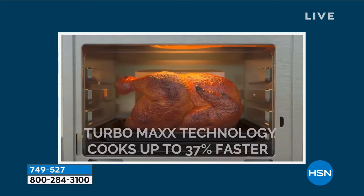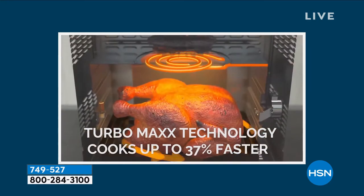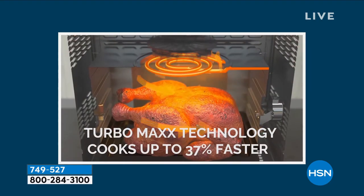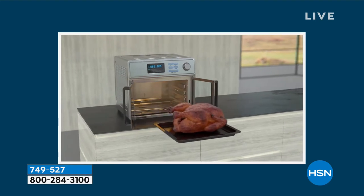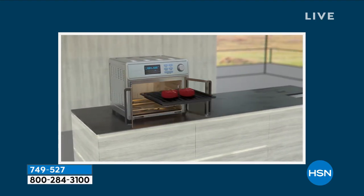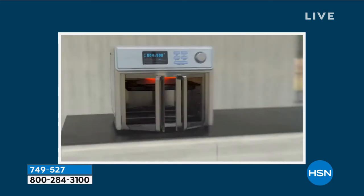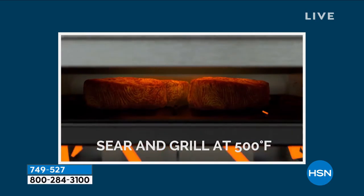It will hold a 12-inch pizza. It will hold a four-pound chicken, nine slices of toast. There are also 21 presets, which is important because a lot of times I don't know what setting to put things on. I'm not quite sure how to cook certain items. Well, 21 presets takes all the guessing out of it, and the bundle that you're getting today is incredible.